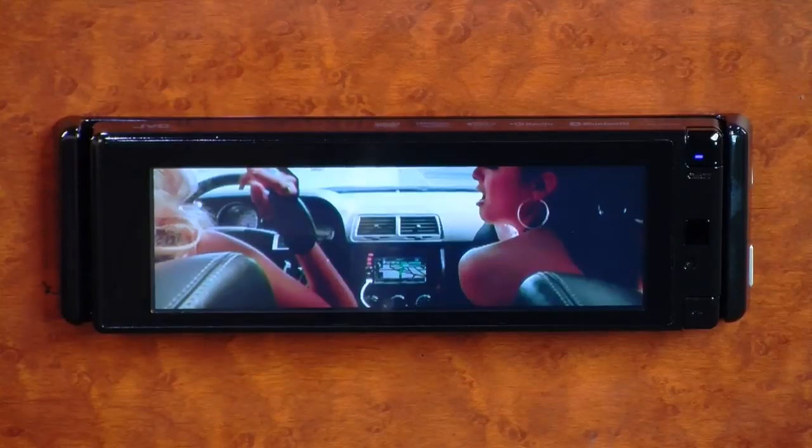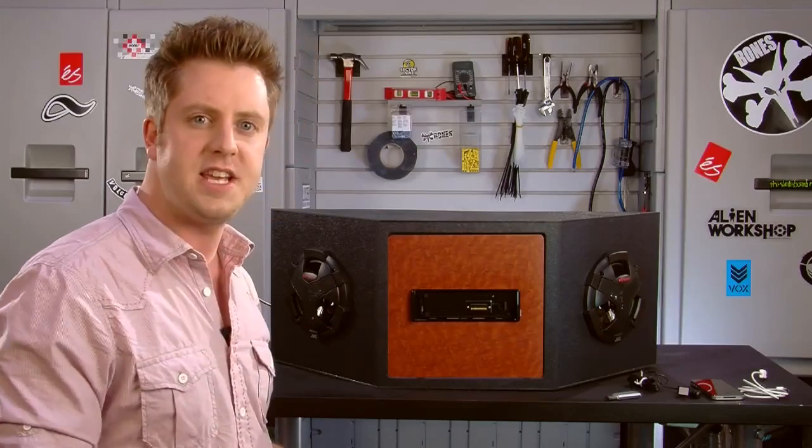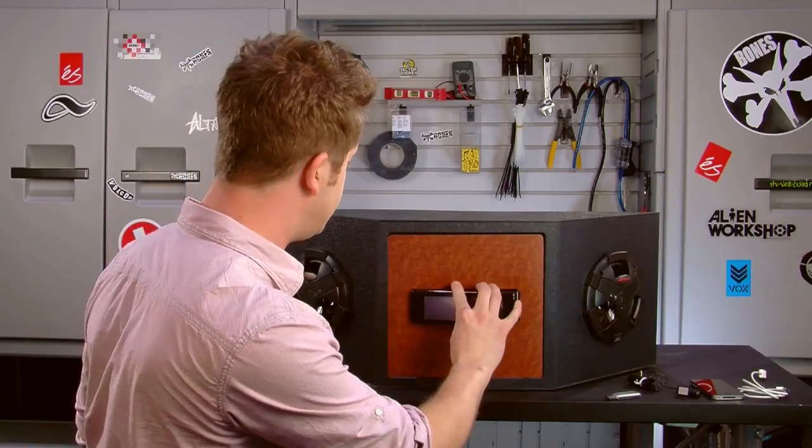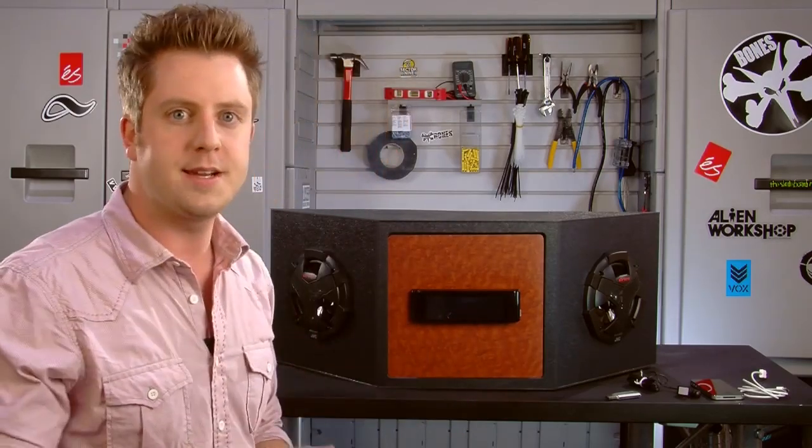Lastly, it also features a detachable faceplate, so you can take the screen with you so thieves aren't tempted to steal your stereo while you're away from your car. I'm Jacob, and this has been the JVC KD AVX77 in-dash multimedia receiver.